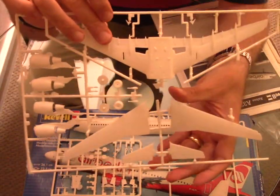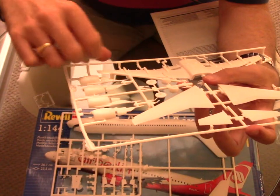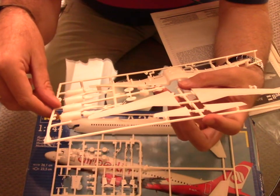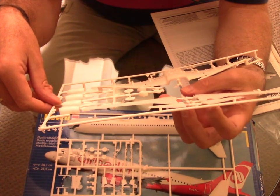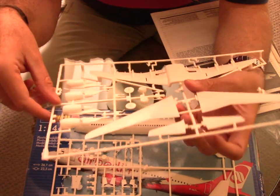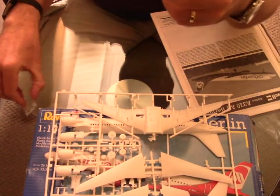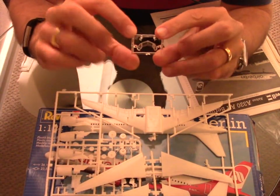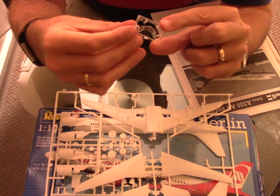Unfortunately it's difficult to get a close-up but that kit is really not impressive at all. But I'll be able to manage something and hopefully give you a pretty good result. We also have one more sprue — the clear parts — for the nav lights and the cockpit windows.